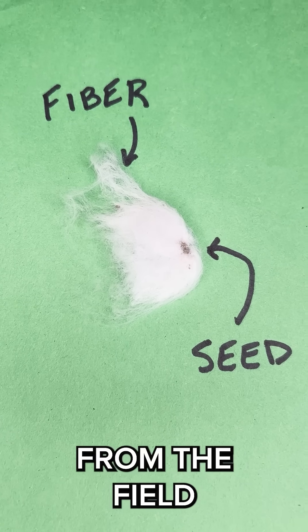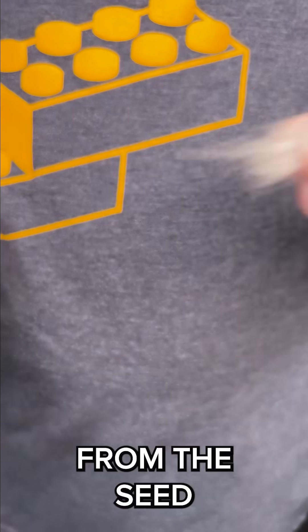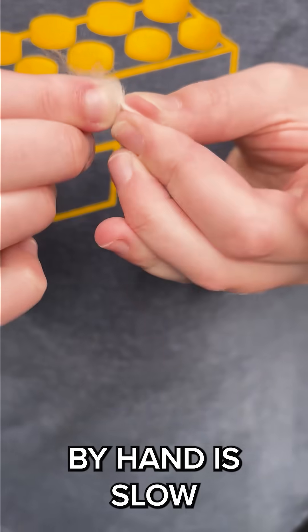But it comes from the field with fibers attached to the seed. Separating the fiber from the seed by hand is slow and tedious.